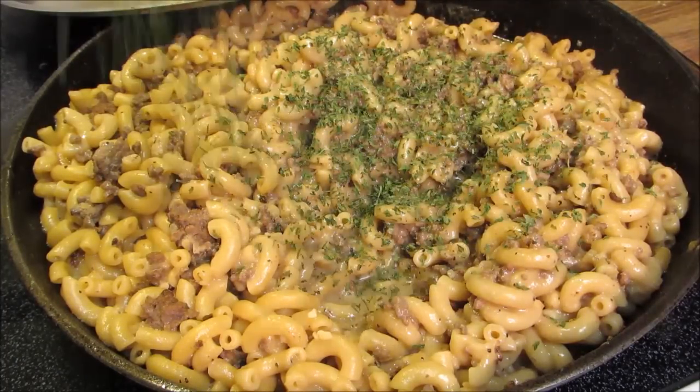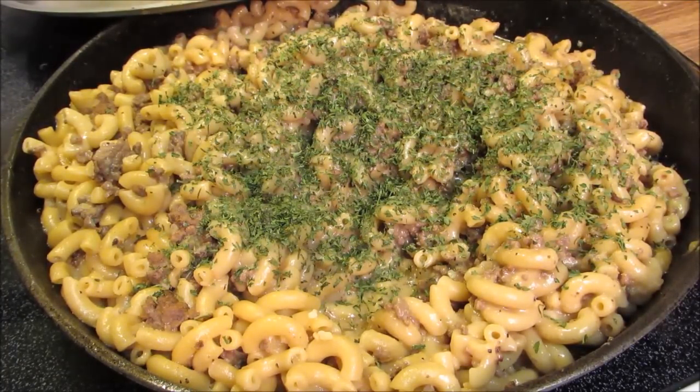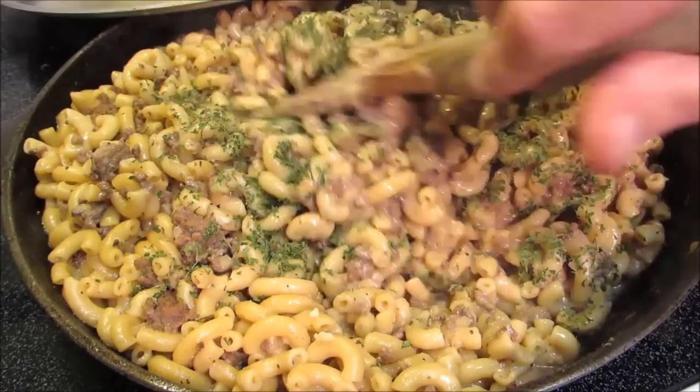After sitting for 10 minutes, all the liquid has been absorbed. Now I'm going to add some dried parsley — you can add fresh parsley if you want, or you can just leave it out. Give this a good mix and your cheeseburger hamburger helper is ready.